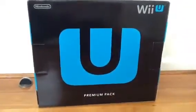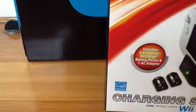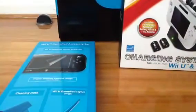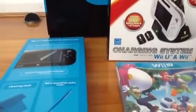So I've got the Wii U, and I got the Wii U Energizer charging thing, and the screen protector, and stylus thing and cleaning cloth. Then I got FIFA 13. And, as you probably would think, New Super Mario Bros U, because I'm a Mario fan.